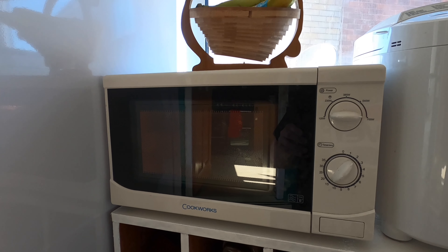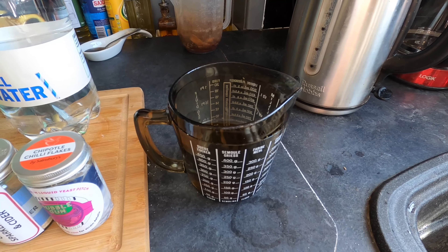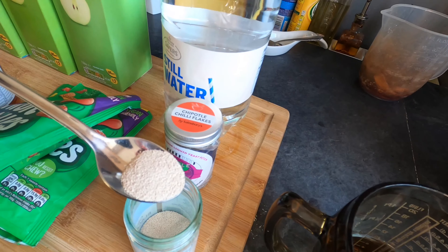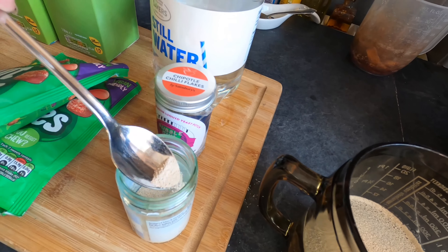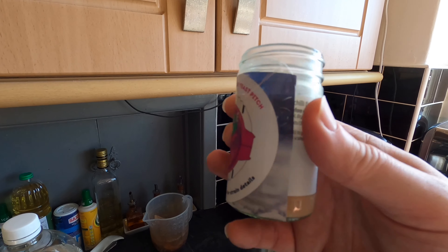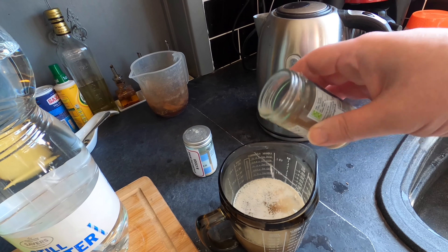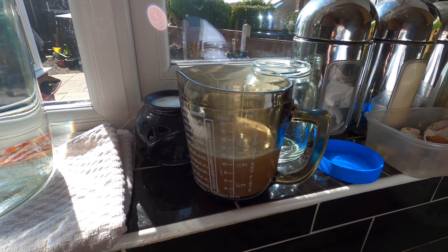I'm beginning this brew by warming a little bit of the bottled water in the microwave. The water's not hot but slightly above room temperature, because I'm going to begin by activating my yeast. I'm going to add approximately two-thirds of a teaspoon of the Lalvin yeast, and about a third of that amount of the bubblegum ale yeast. Now I just need to leave it and let it activate in the warmth.